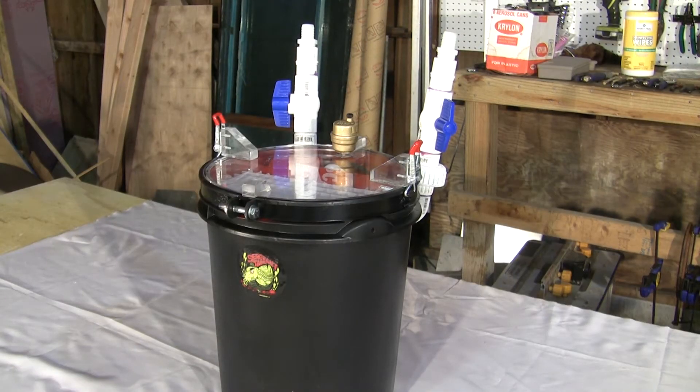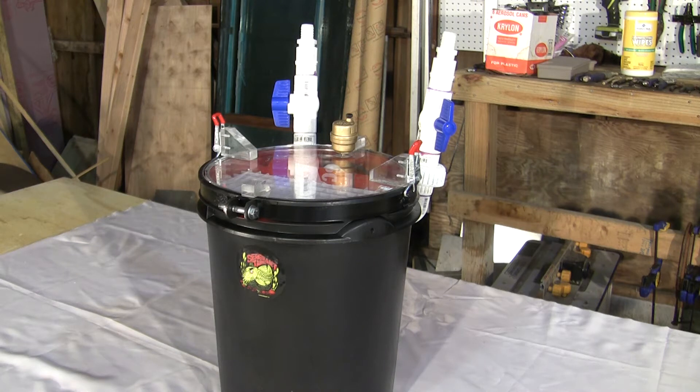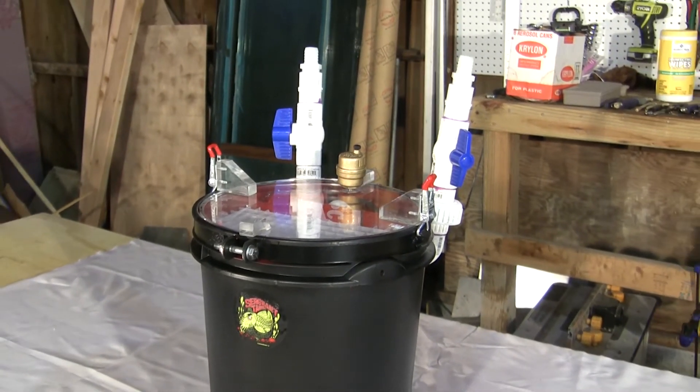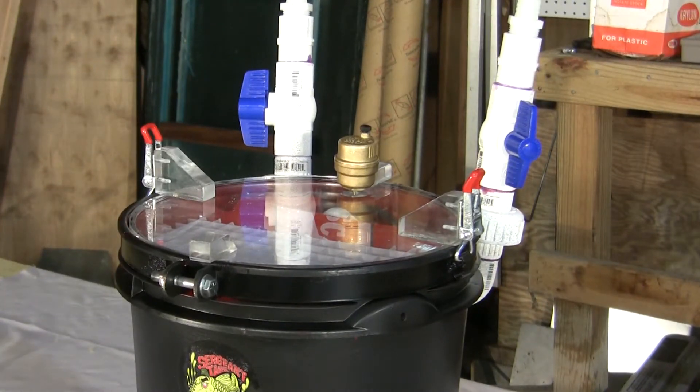The canister is made using a standard 5 gallon bucket. Most of the internal baffles and baskets are also made using cut-up pieces of buckets, which were cut into sheets and flattened using a heat gun. The canister hooks up using standard 3/4 inch tubing, has on and off valves on both the inlet and outlet, as well as quick disconnects.